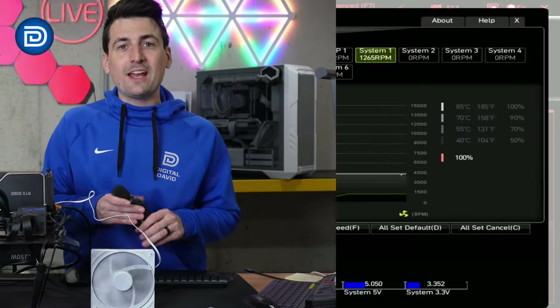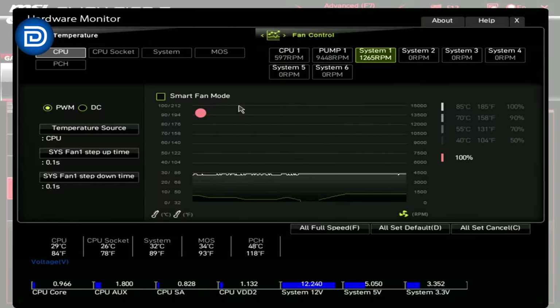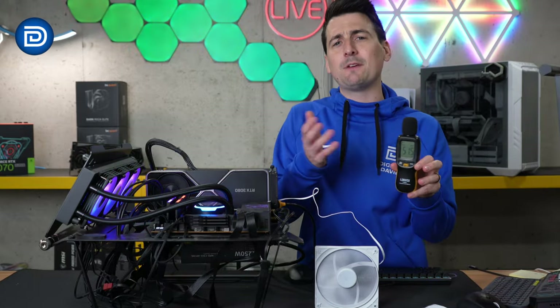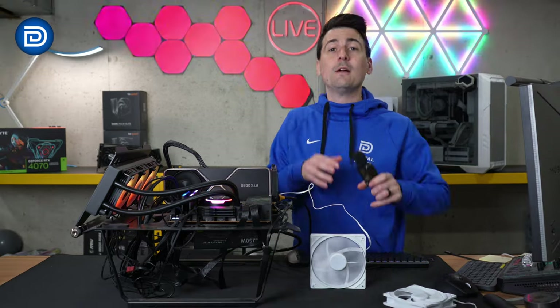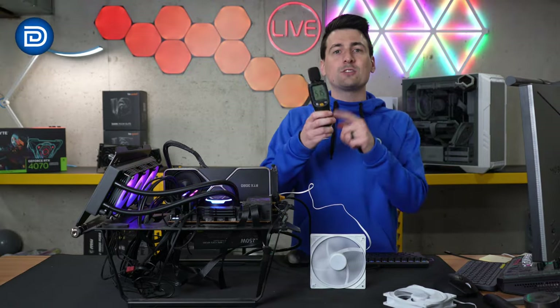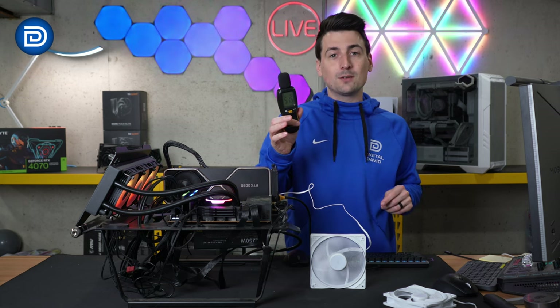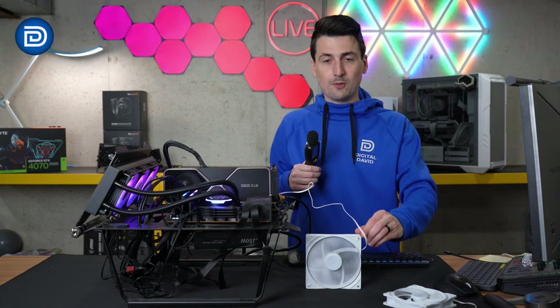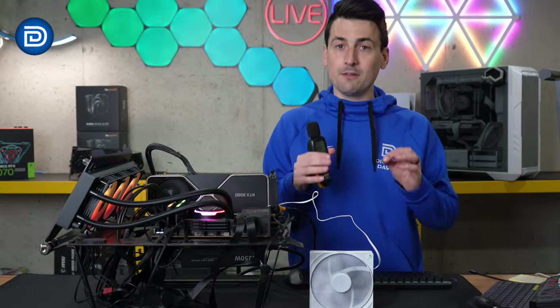Now how loud is this fan? It's maxed out at 100% right now and with our decibel meter it peaks at 52 decibels — technically 51.5, but we'll round it up. What you should know is when this room is perfectly quiet, it's still registering 32 decibels. So technically only 20 decibels for this fan — very, very quiet.